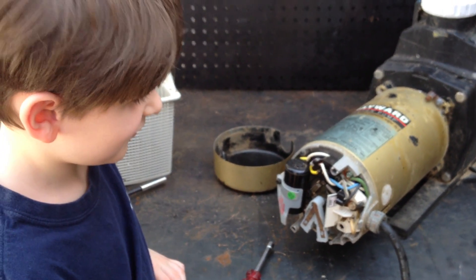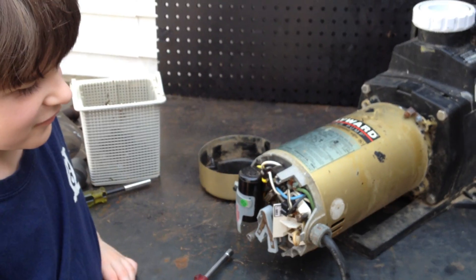No, not really. But he could also teach you and show you how easy it is to fix your pump if you're worried about doing that.